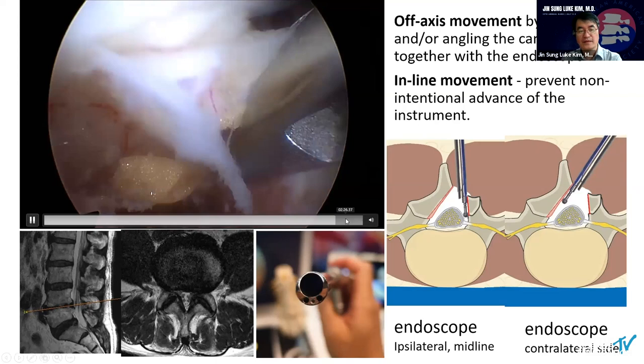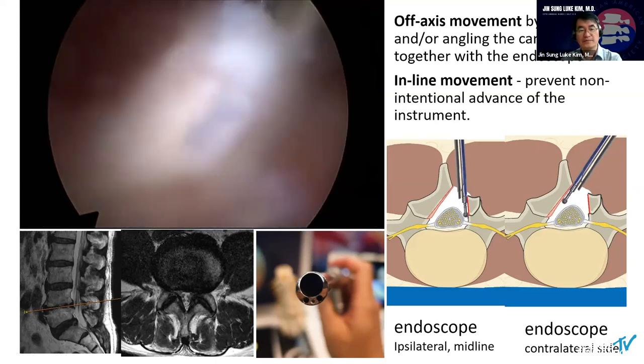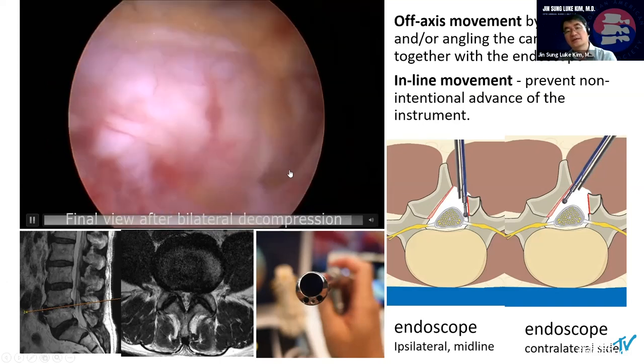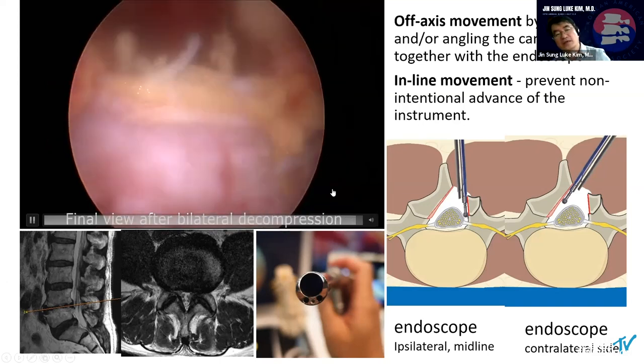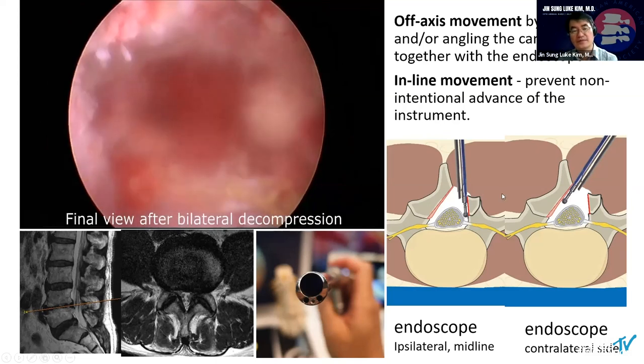After removal, detaching all the way of the ligamentum flavum, we can decompress the canal after the en-bloc resection of the ligamentum flavum. I love to remove the ligamentum flavum in an en-bloc fashion.